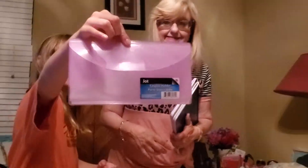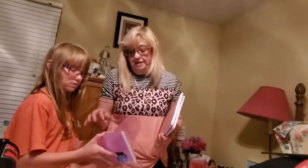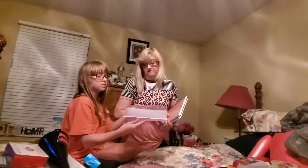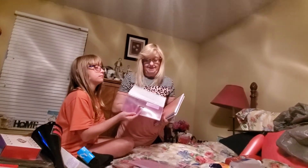She found my coupon holder! It's a Jot Jelly coupon holder — big for any size coupons, even the folded-up page coupons. You can lock it so they don't fall out, and you just slide them in.